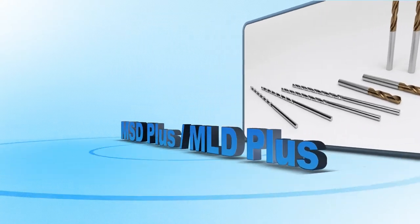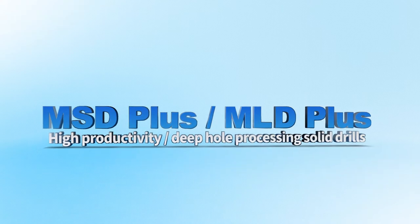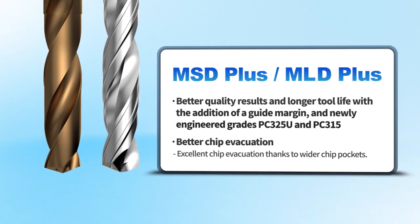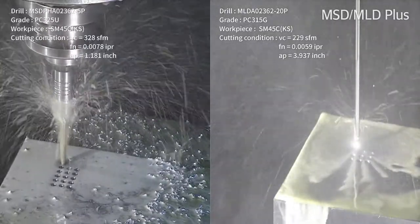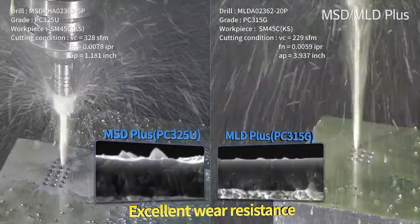Coralloy New Drill Solutions: MSD Plus and MLD Plus Series. Compared to competitors, the MSD Plus and MLD Plus Series shows excellent wear resistance and longer tool life.